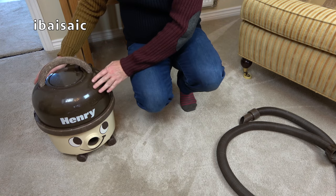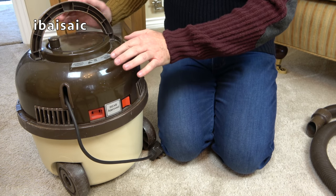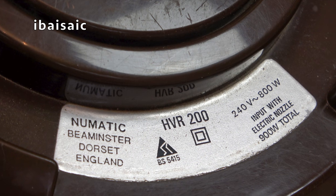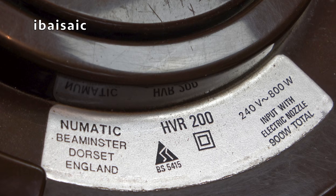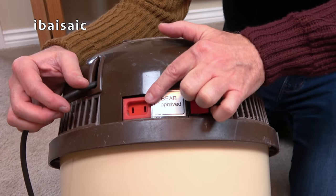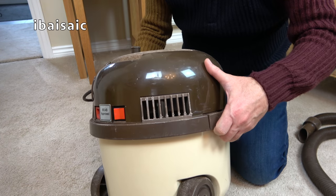Let's get down to Henry's level and have a bit of a closer look. So here he is — cream and brown Henry. I'm not sure if we can date Henry. But we've got the old rating sticker on here. So: Pneumatic, Beaminster, Dorset, England, HVR 200, 240 volts, 800 watts input, with electric nozzle 900 watts total. Around the back, this is a single speed Henry. We do have the input for a power nozzle and a single speed rocker switch.